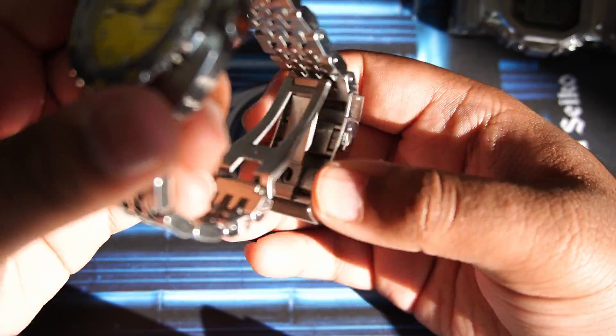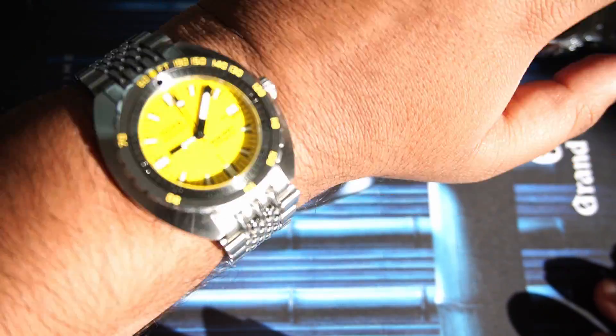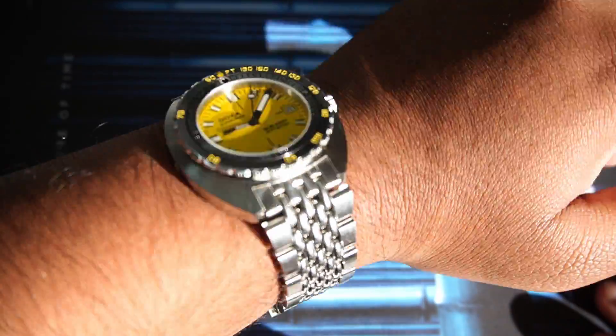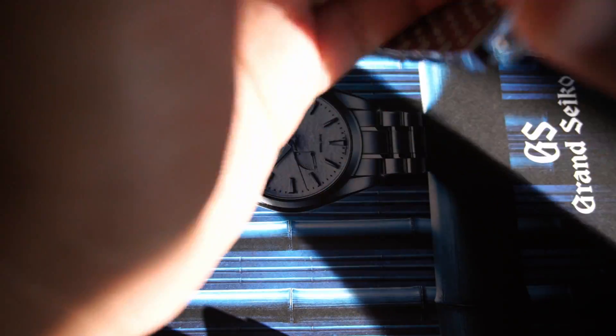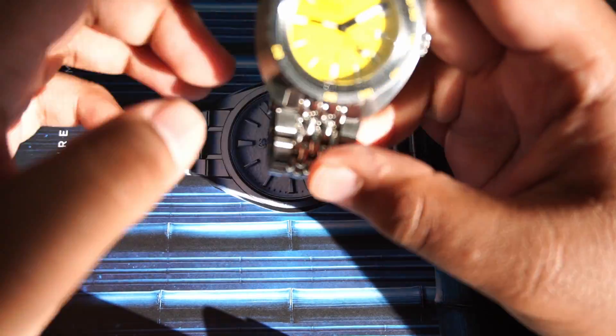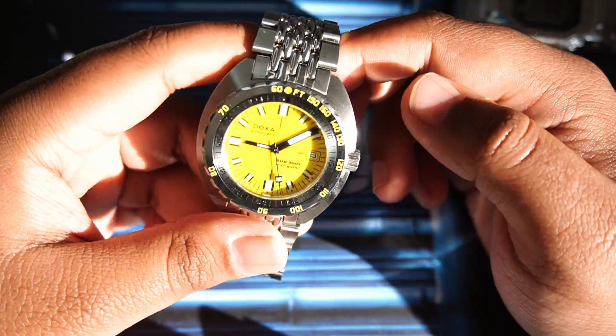Here is the wrist shot of the Doxa Sub 300T. On my 7.1-inch wrist, I'll activate the dive extension — it's a hot day today. It looks good and plays well with the light. I love the quality and heft of the watch. It is a manly, masculine watch — bigger wrists really suit it.